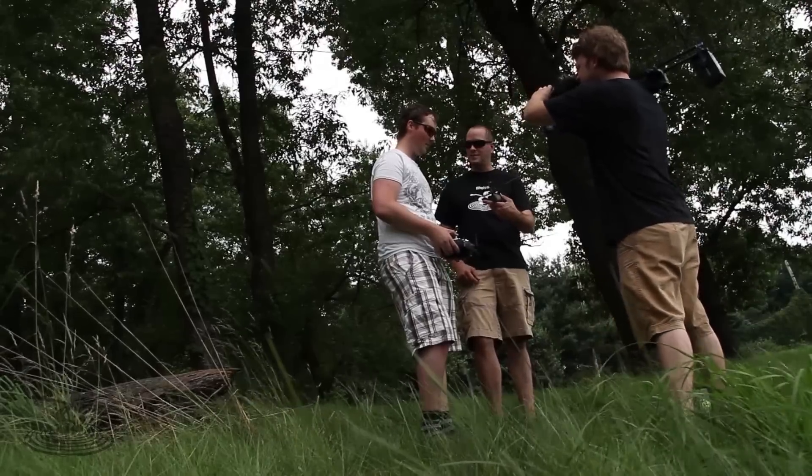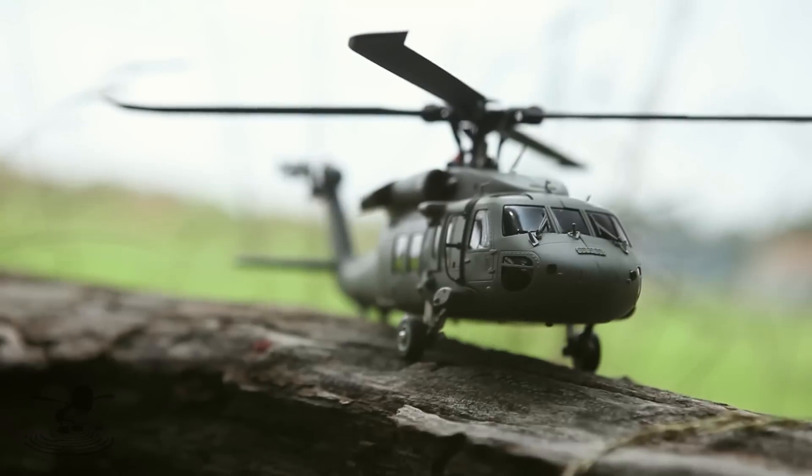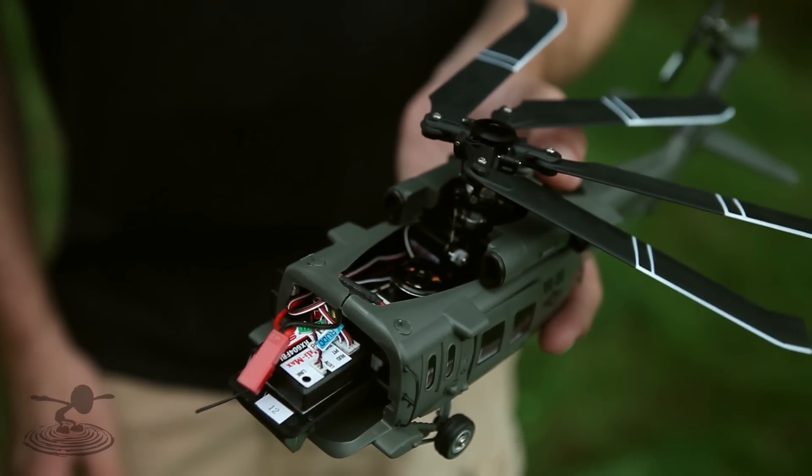First time I've ever flown one or seen one with collective pitch at this small a size. Now theoretically it can fly upside down because the whole head is collective pitch as well — it's 120 degree CCPM. And it uses what they call a three-axis gyro system.